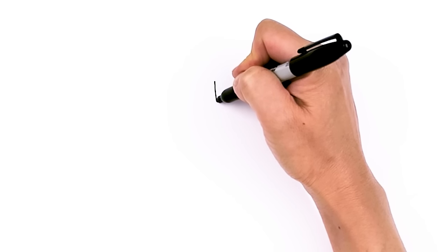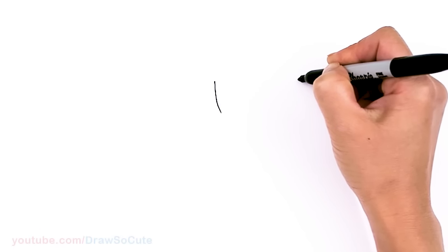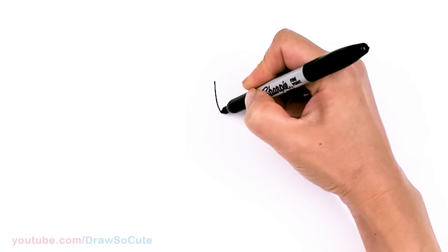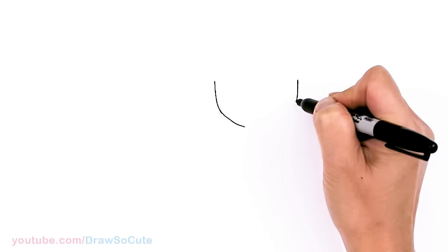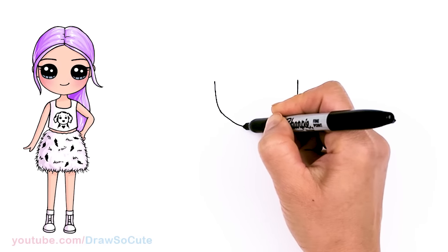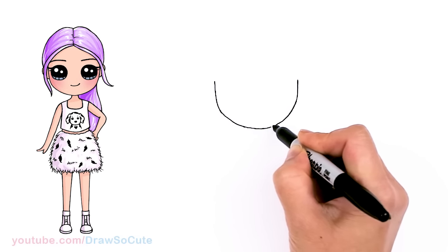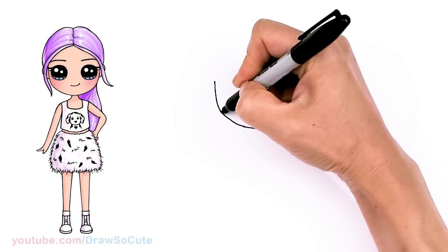To draw Rose, let's start by drawing a bottom of a U for her face. So I'm going to come right here, start, curve, and bring this right across — about right here — and connect it at the bottom. So that's a basic shape we're trying to aim to draw.